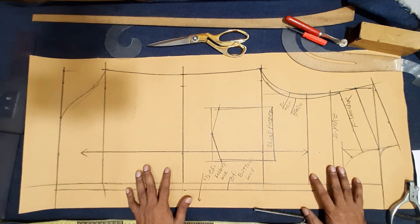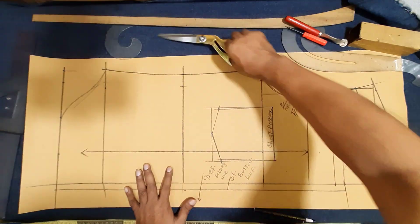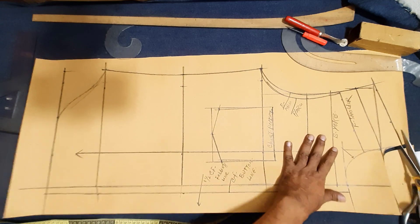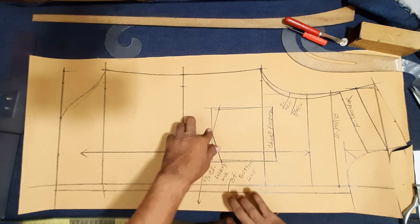One chest pocket drawing formula for short pattern drafting — short block pattern back, front, and pocket drawing finishing up. Now I cut that. Final cutting pattern making from the short block pattern.